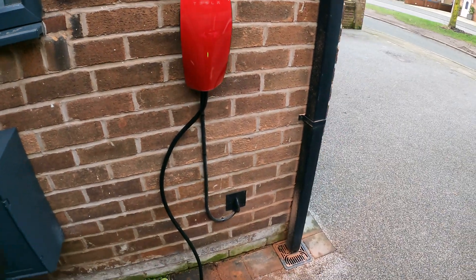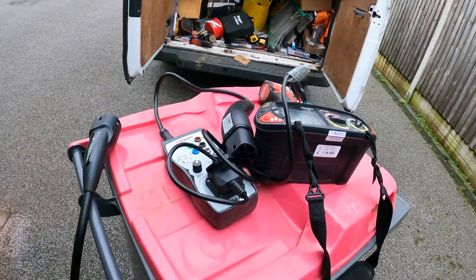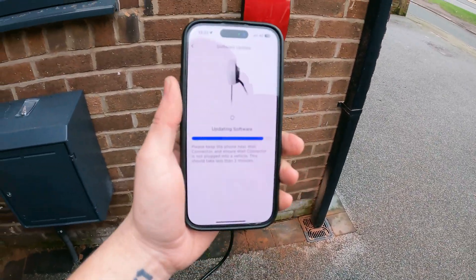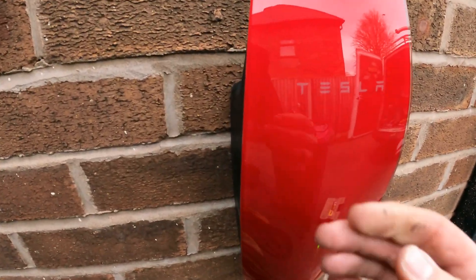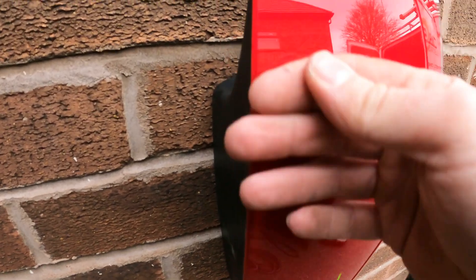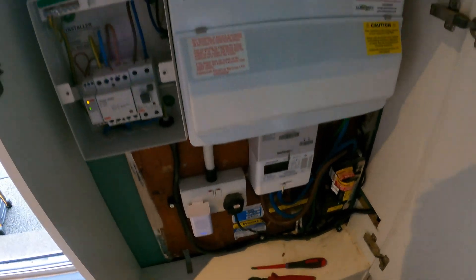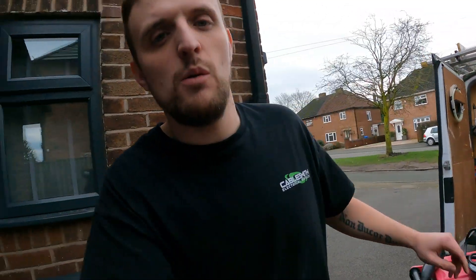We're just doing a bit of testing and setting up, updating the software — we're all up and running. It looks lovely in that red, look at that. Obviously I need to put the cover on, get some labels on the board, tidy up, and that's that job done. I'm just going to get out of here and say see you on the next one. Peace.